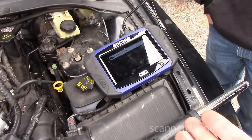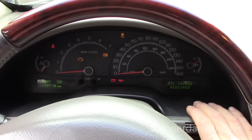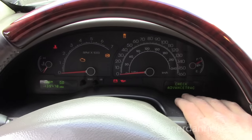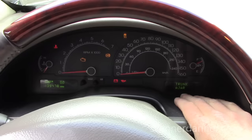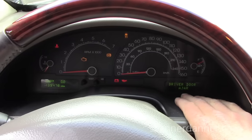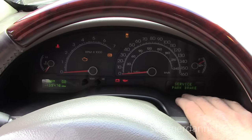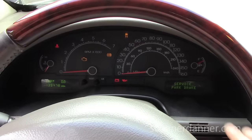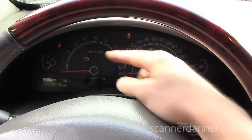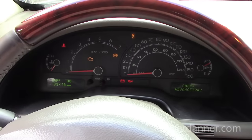We were doing some checks off camera. James, one of my students, mentioned we have a message that says 'ETC engine fail safe mode' — that's not good. Another thing we noticed is when we crank it, the tachometer doesn't bounce. We can't use the check engine light on this one because the entire cluster goes out when you crank it.